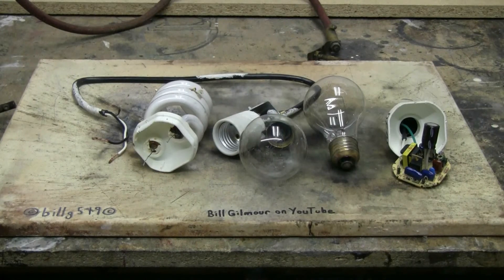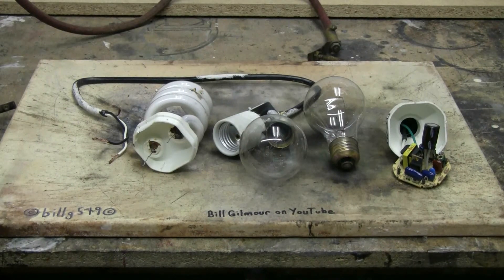For today's capacitor bank video, I have a large dead compact fluorescent — a 100-watt equivalent CFL bulb that died very quickly. I've separated the tube from the drive electronics and I'm going to pop each separately. I also have two 60-watt incandescent light bulbs to try and pop, so today will be a little bulb popping.